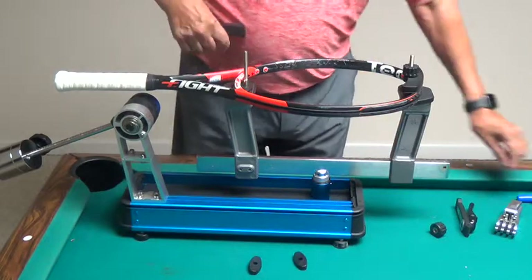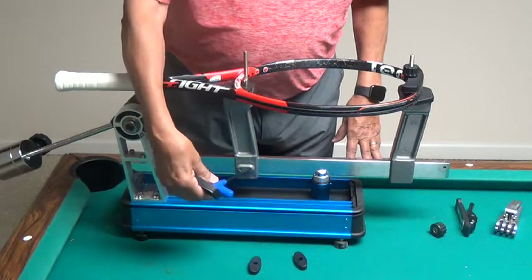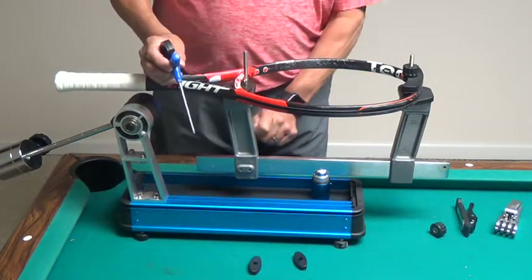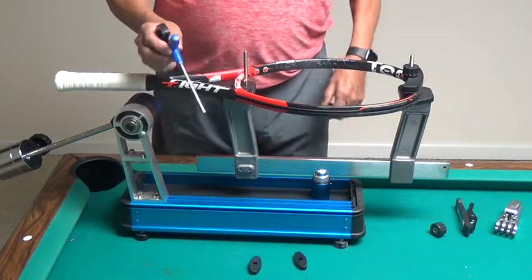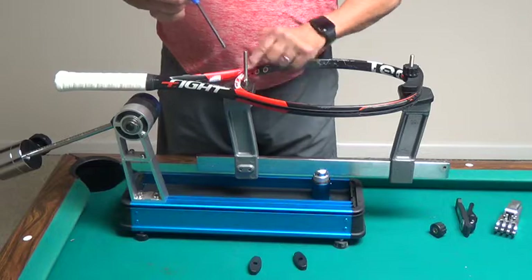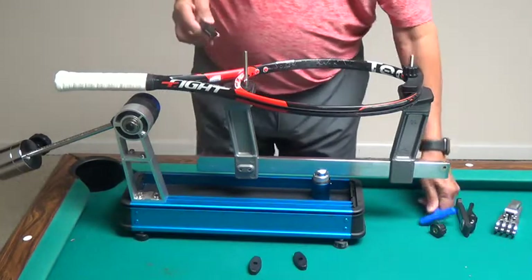If the spacer is not up against the frame, I can use the provided T-handle to loosen the set screws in this support and then slide it either in or out to make sure that the spacer is touching the racket so that the racket doesn't slide back and forth.